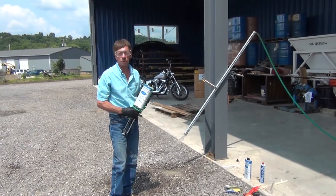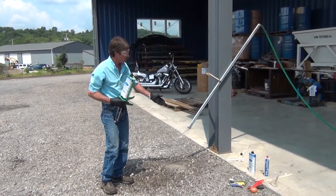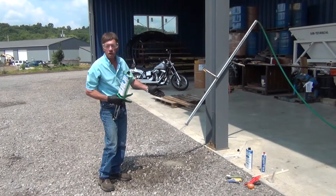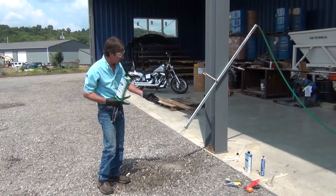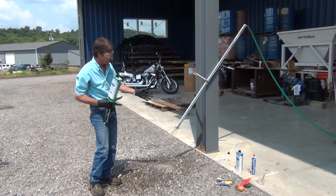Hi, I'm Homer with Sub-Technical and Seal Guard. Today we're going to show you how to stop water coming from an already installed friction bolt. It also will stop holes in walls or anything where water is coming through.